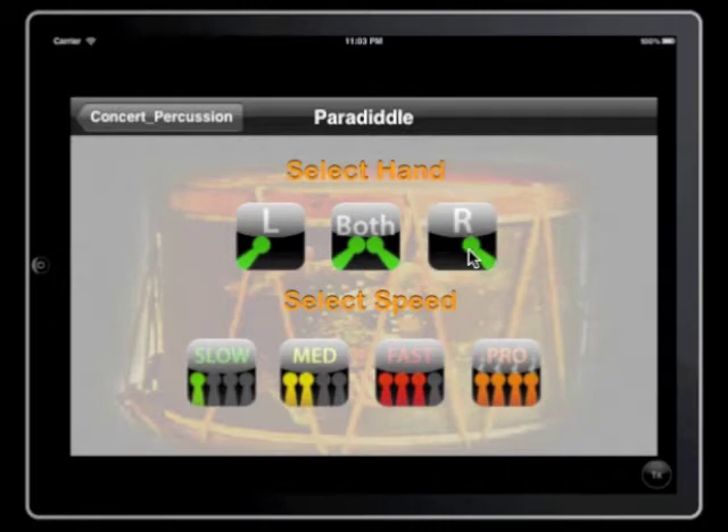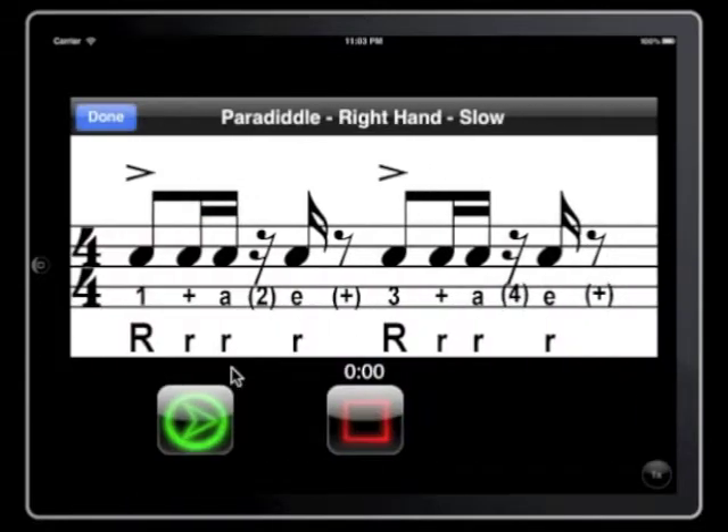It breaks it down — right hand, left hand — so you select your hand that you want and you can pull up whatever speed that you would like. It pulls it up here and it has, of course, the notation. I have it written in here with the counts, if you want to figure it out.